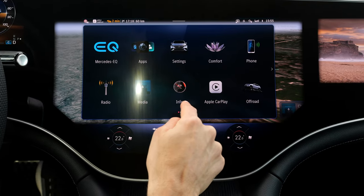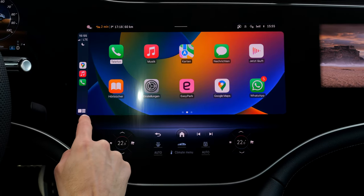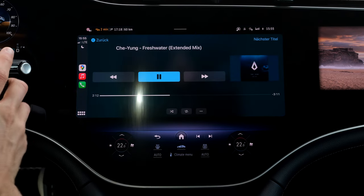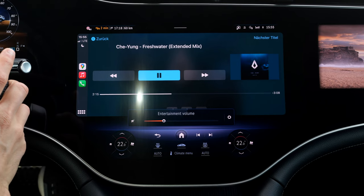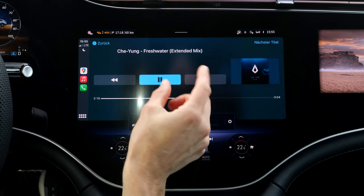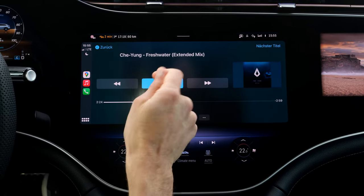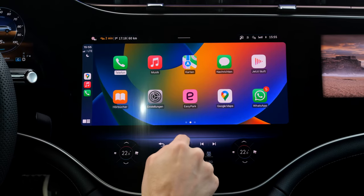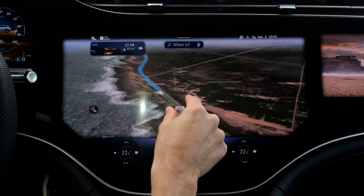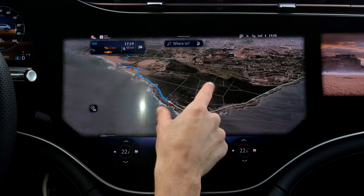Apple CarPlay or Android Auto integration is really massive and also works quite quickly — wireless or wired, both are possible. The Burmester sound system is really, wow, good sound. They concentrate on having the original source basically transported to the sound system as accurately as possible — that's their goal. And you can also see the satellite view in full glory. Wow, look at this — that looks really, really cool.